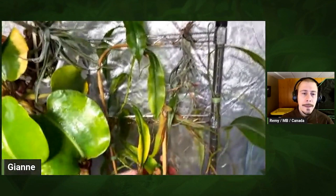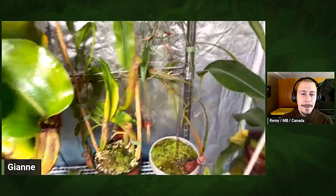Over here is a Boca Rensis. I really love this one — it's like the opposite, super tall and thin. But yeah, that's the basic setup.